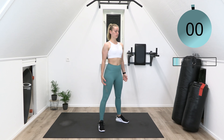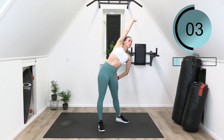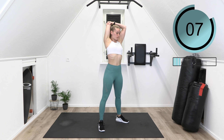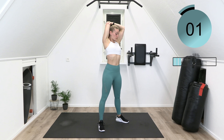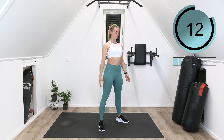Breathe in while raising your arm up and breathe out while extending overhead. Slowly move into a shoulder stretch. Let go of your arm and gently go on with the backward shoulder circles.